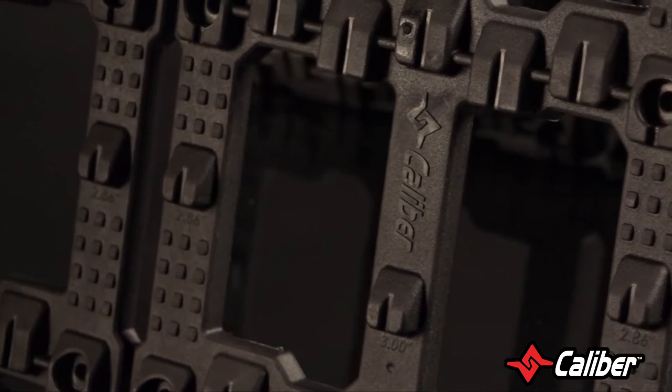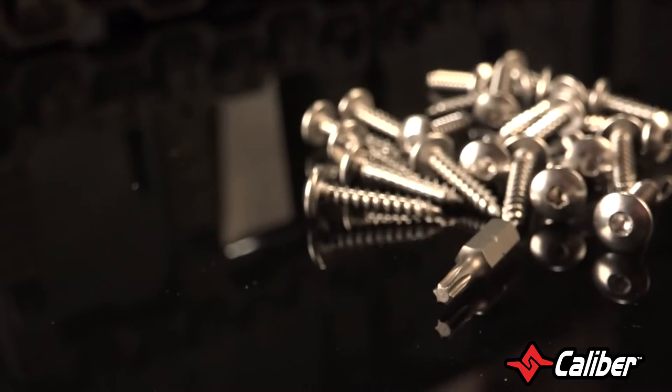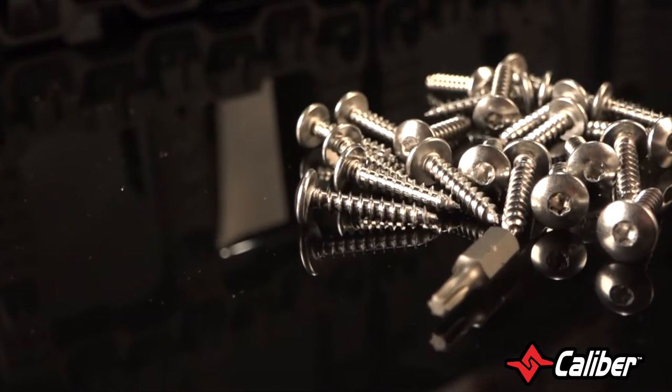The high impact plastic, better known as TPO, is guaranteed not to crack, chip, break, or wear out. And the stainless steel screws install with ease and won't rust.